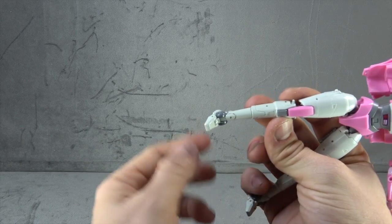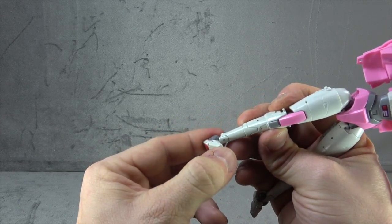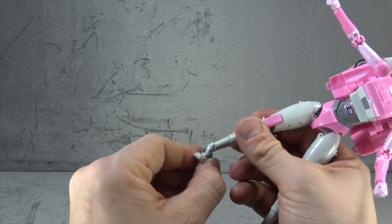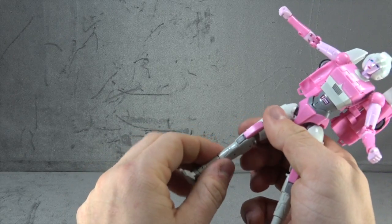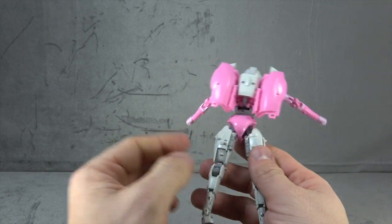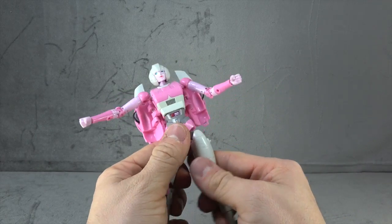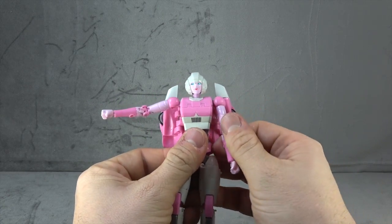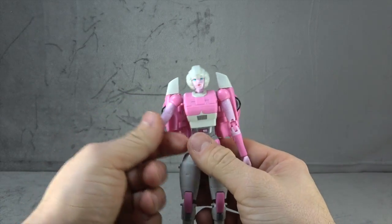The ankles have a tilt down, a tilt up, a toe tilt up, and a rocker. There is a little red at the bottom which is a nice detail. I do have some paint chipping, and there is some die cast in the lower leg. From the back, the figure is fine.